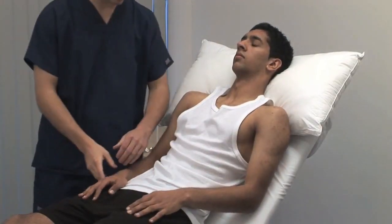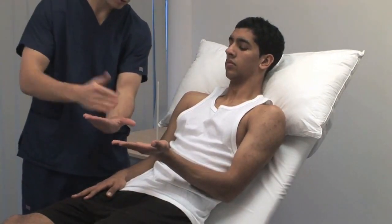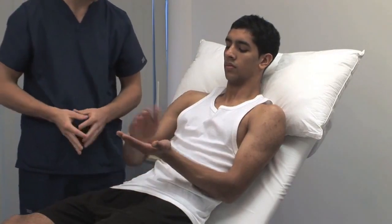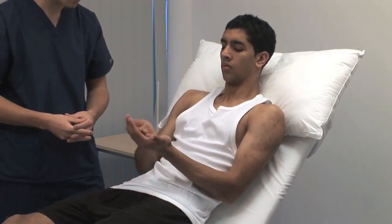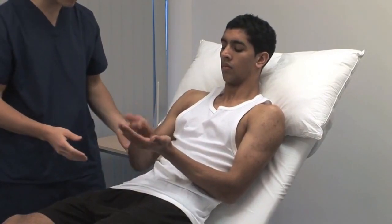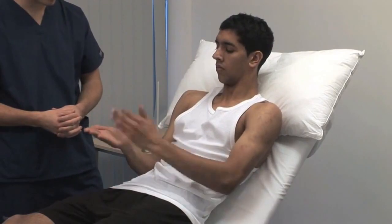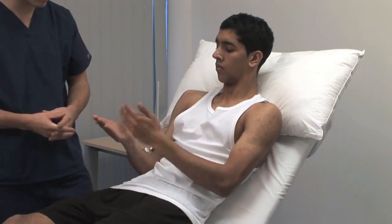Test the ability to make rapid alternating movements. Alternate with your right hand, front and back, like that. Impairment of rapid movements like this is dysdiadochokinesis — now do the same with your left hand. It is evident as slowness, disorganisation and irregularity of movement, and is also a feature of cerebellar disease.